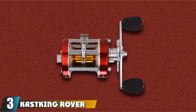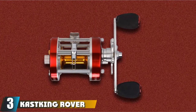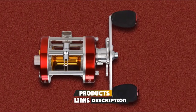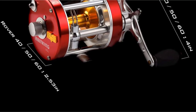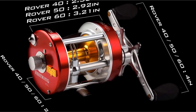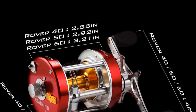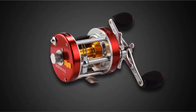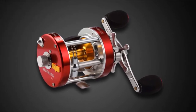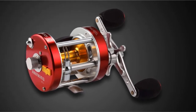The number 3 position is held by the Kask King Rover Round Baitcasting Catfish Reel. The Rover Round Baitcasting Reel features updated anodized aluminum side plates, CNC machine spool, precision-cut brass gears, a stainless steel worm gear, and a stainless steel shaft — all combined to deliver superior durability and corrosion protection. With bulletproof construction, this catfish reel is more powerful and ideal for fishing large catfish.